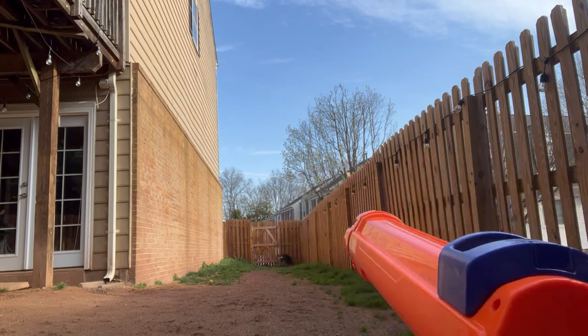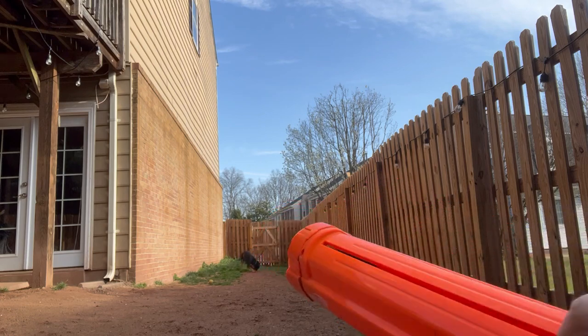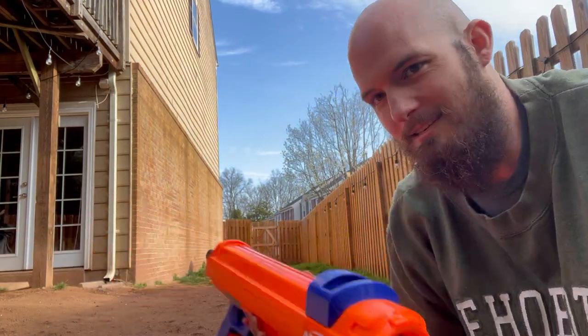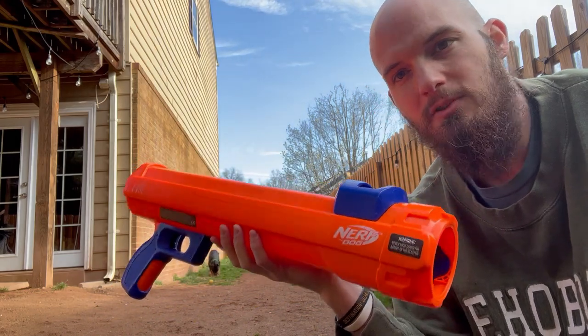She really likes this. This thing is a lot of fun — don't even have to use your arm to chuck it or anything. This thing works really great. We love it. Maeve loves it, as you can see. Chasing her tennis ball. Really awesome toy.